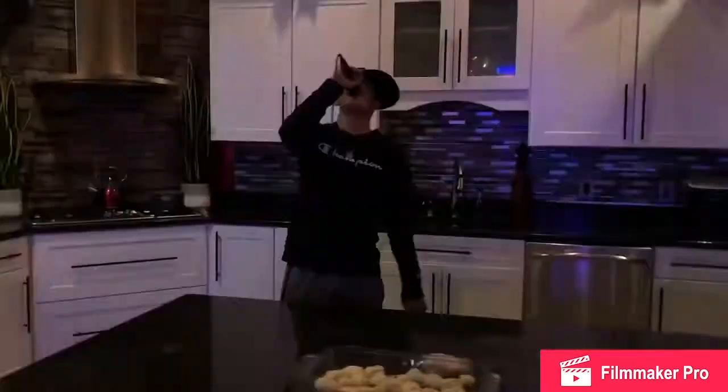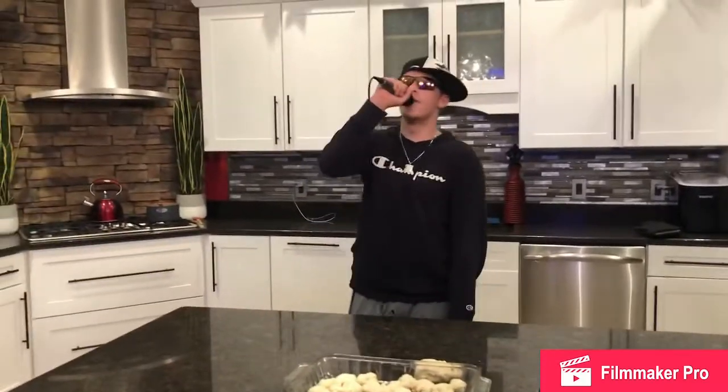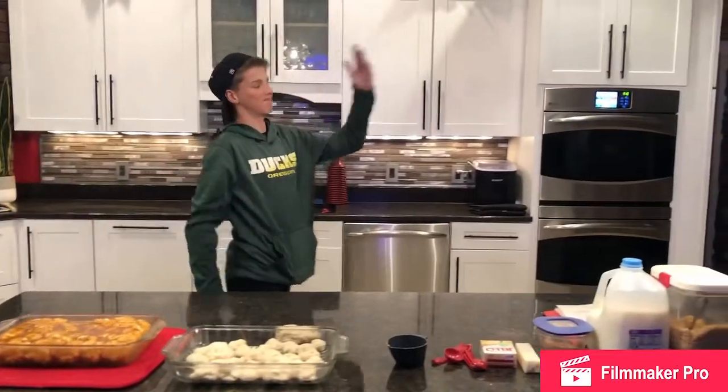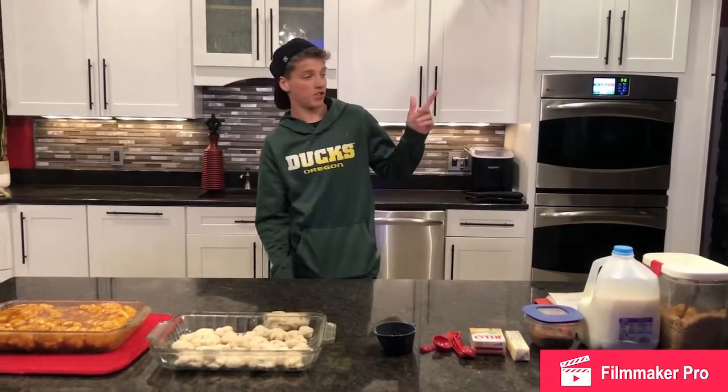Standing next to the best chef in the nation, Kim Kramer. Thanks for the encouraging and nice words, Big Brad. I really appreciate that.